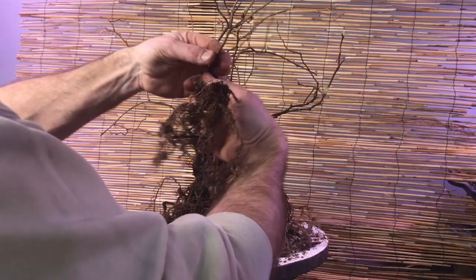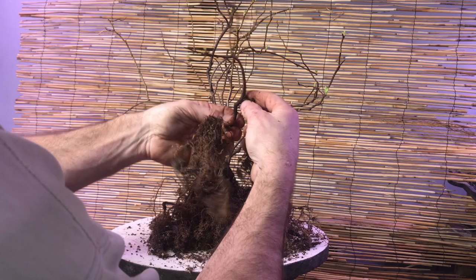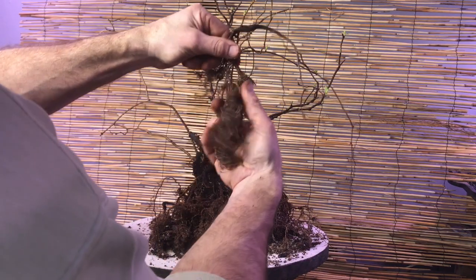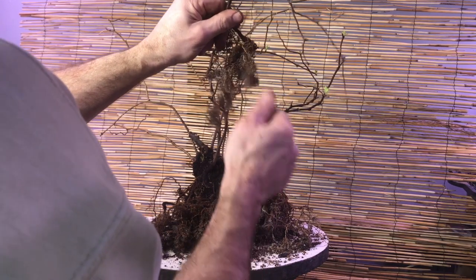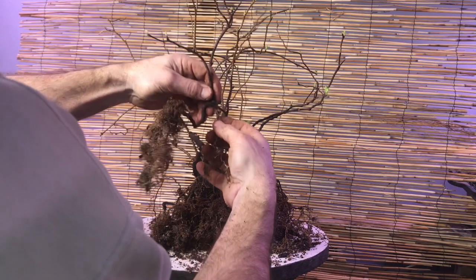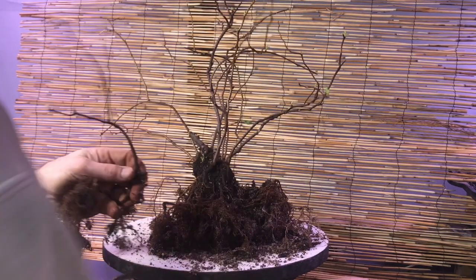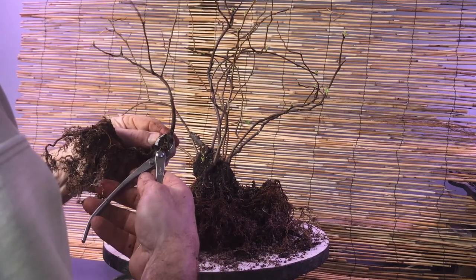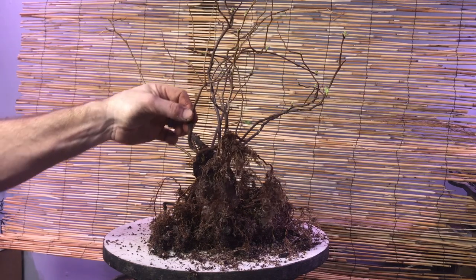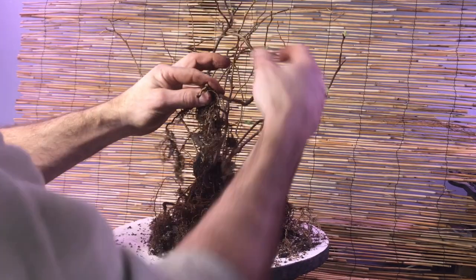Look at that movement! Now I've got what would be considered an aerial root back here. If the soil line were down here, I have this very gnarly-looking trunk right out of the get-go with plenty of roots down here to support it. I can either leave this on and put the soil line there, or I take this off and start the tree below — and I think I'm going to do that. I don't think this tree will work well with a root like that. So now I can set this off to the side and put that in another pot, and I have another tree.